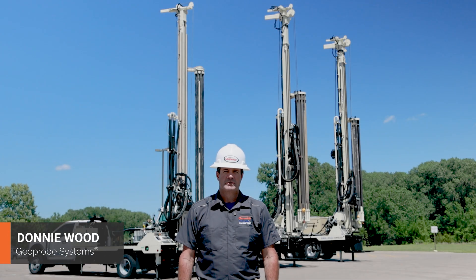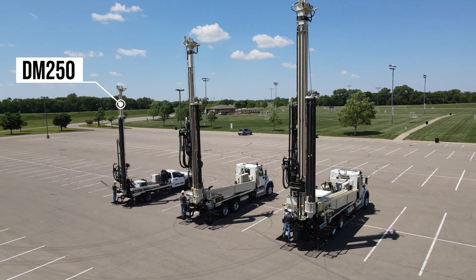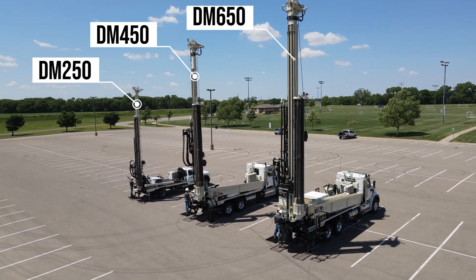Hello, my name is Donnie Wood with Geoprobe Systems. I'm here today to introduce the three machines that we have in the background here: the DrillMax DM250, the DM450, and the DM650.